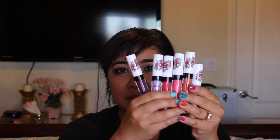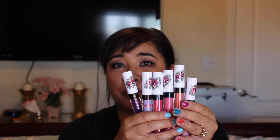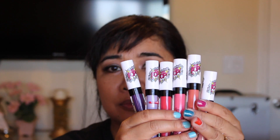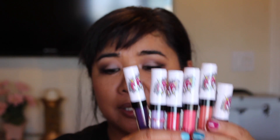Hi, welcome back to my channel. I just wanted to show you my haul that I picked up over at Rite Aid. It's the new Pop Back to School line, and I purchased six lip glosses and four nail polishes.